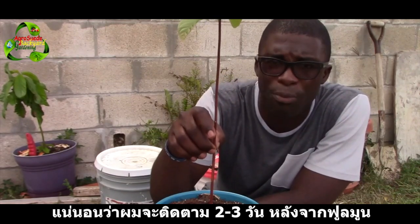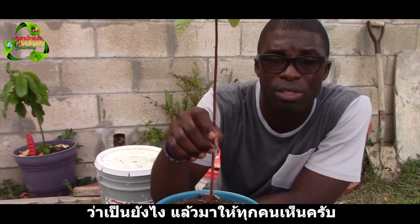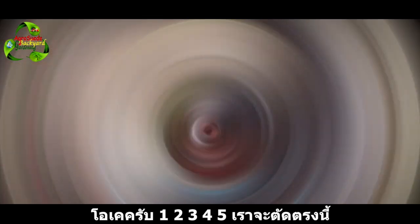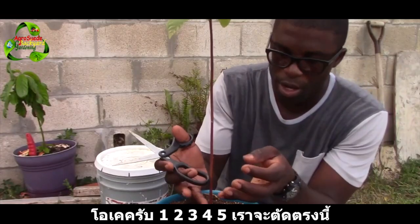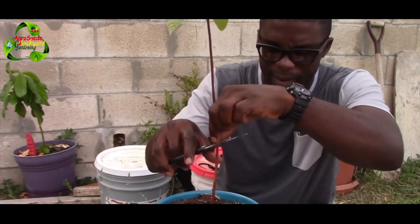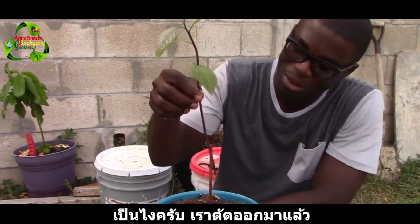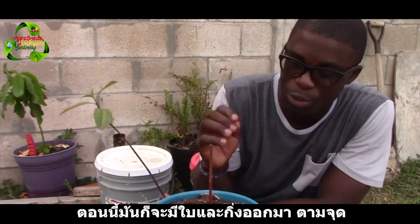I will follow up possibly two days after full moon to show you what happened. Let's go — one, two, three, four, five — we cut it right there. We've given it a cut now.